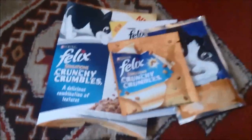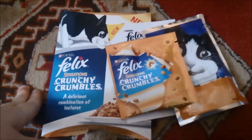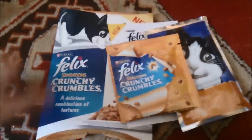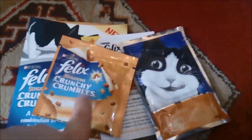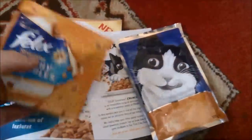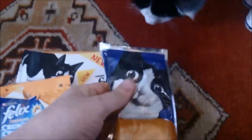This was on Latest Freebies, or you can go to the Felix Facebook page and request one of these — you get one per address. It comes with little crunchy crumbles that go on top and Felix meat. My babas will be getting this as a treat.